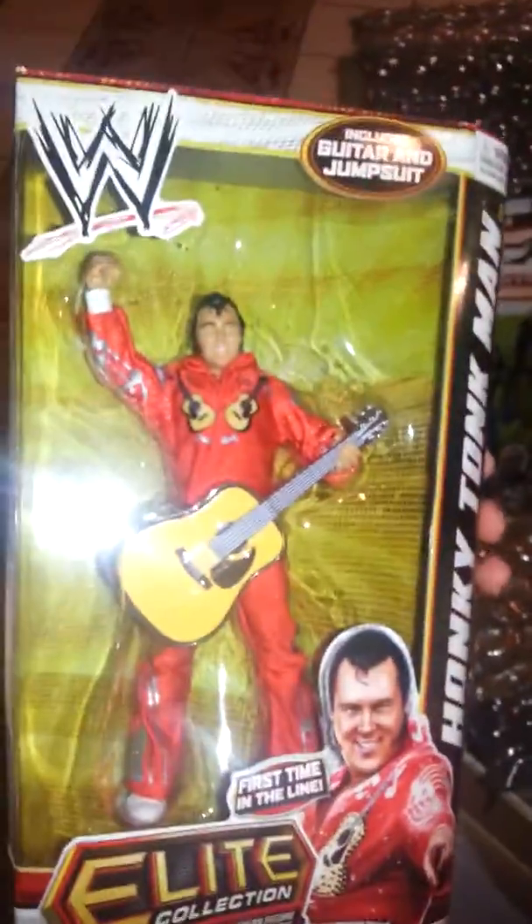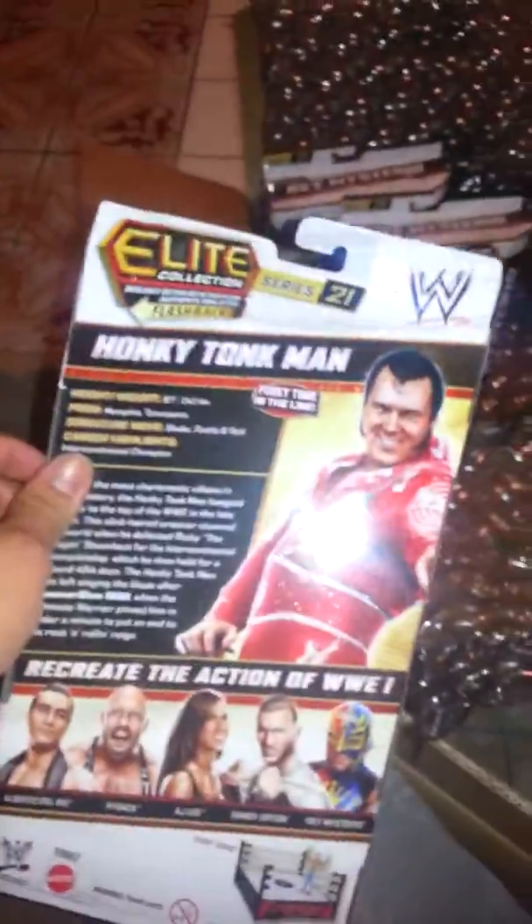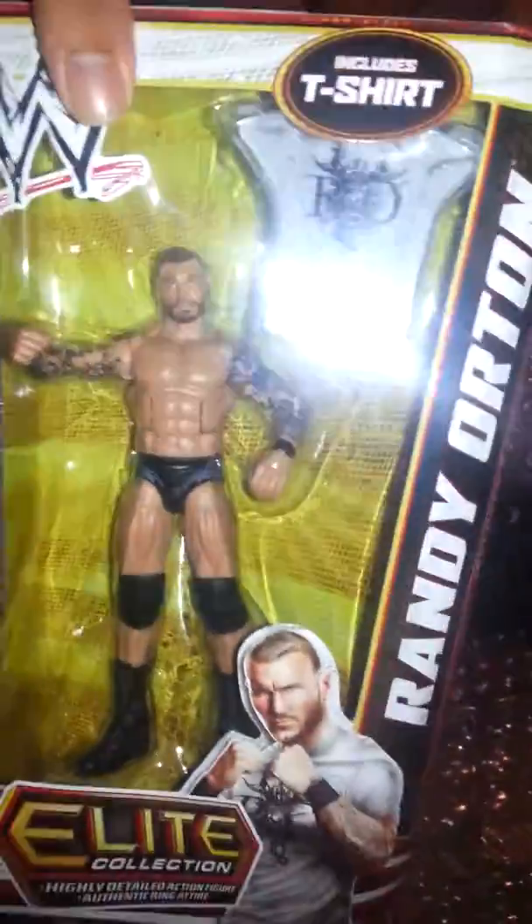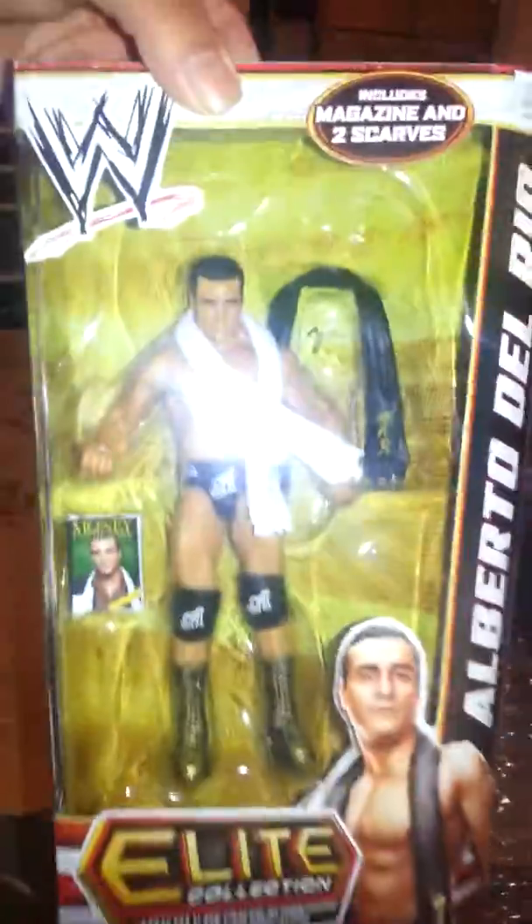That's one, that's two Ryback cereals. What else? It's the Honky Tonk Man. Randy Orton. Alberto Del Rio.